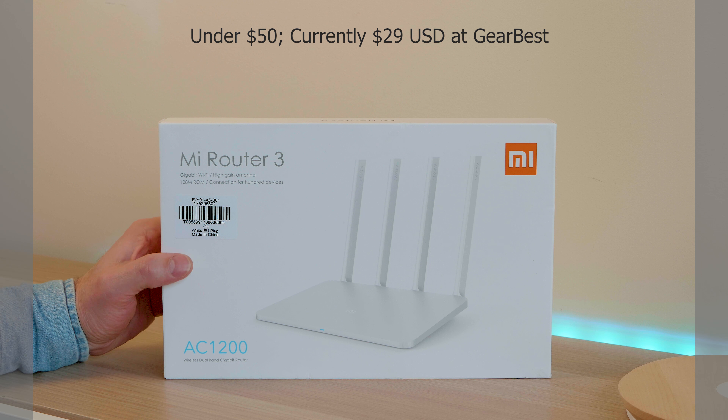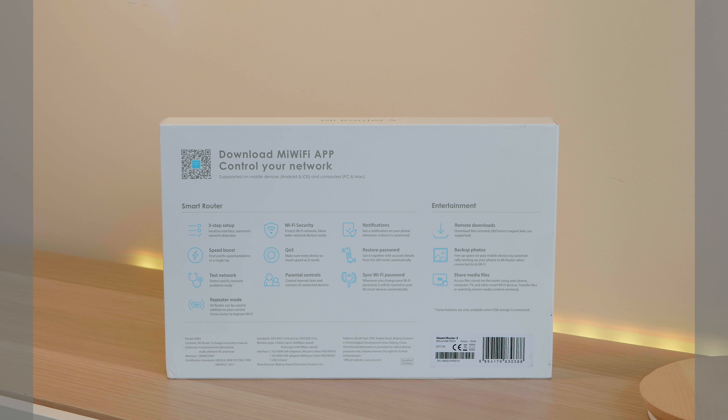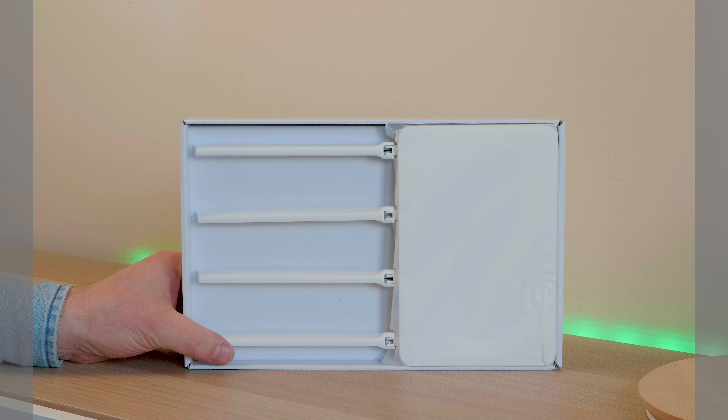Fifty bucks doesn't get you far these days, but this will probably be the best fifty dollars you ever spent. This is the Xiaomi Mi Router 3 — have a look at it, how clean is it? GearBest sent this out to me; I chose this product myself and asked for them to send this particular one. Check out the links in the description where you can buy this — it's an absolute bargain and it's actually really good.